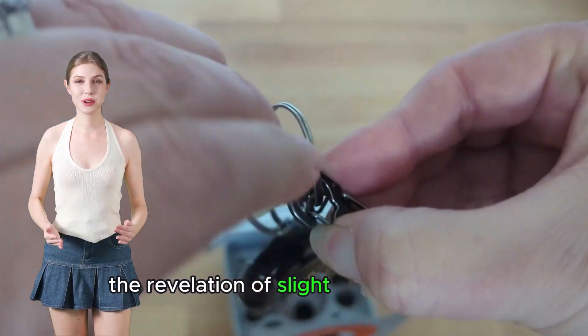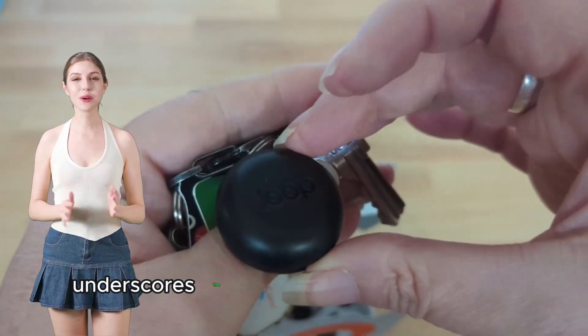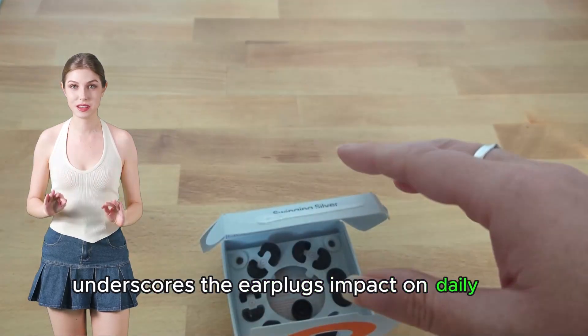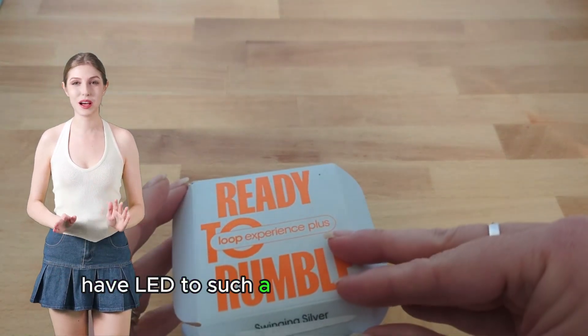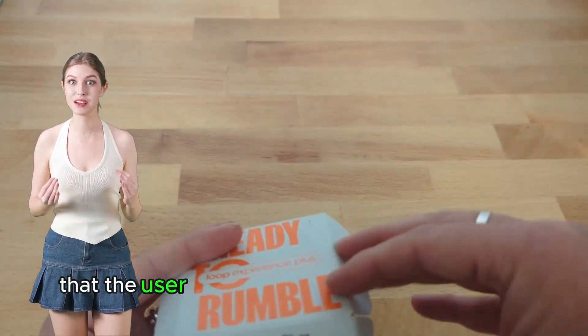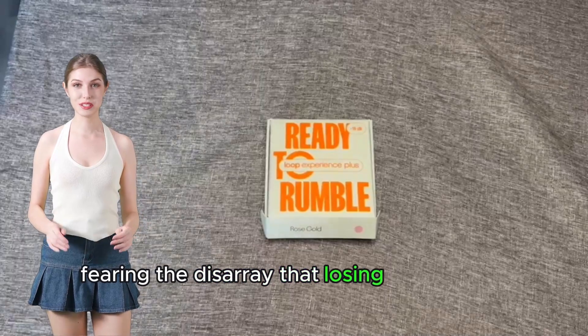The revelation of slight sensory issues, previously unnoticed by the wearer, underscores the earplugs' impact on daily life. Their comfort and efficacy have led to such a reliance on the product that the user has even purchased a backup pair, fearing the disarray that losing them might cause.